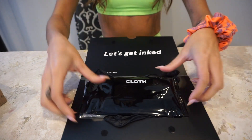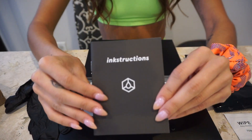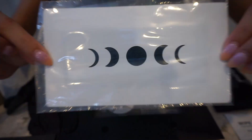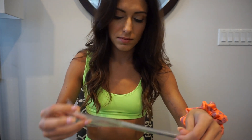When you get your tattoo it's going to come in an envelope like this. When applying the tattoos, you want to do it on a part of your body with no hair. If you do have hair, I would definitely recommend shaving — even if it's slight. I'm going to be putting the moon tattoo on my arm.